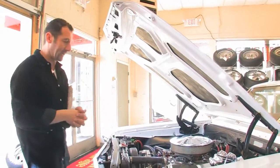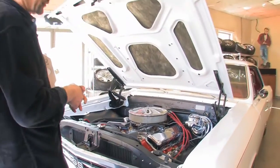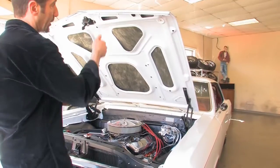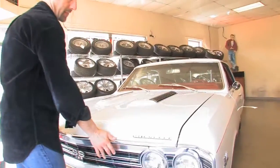This engine makes around 400 horsepower. With the four-speed, this car really goes down the road. It's got a 12-bolt rear with positive traction. Very nice.